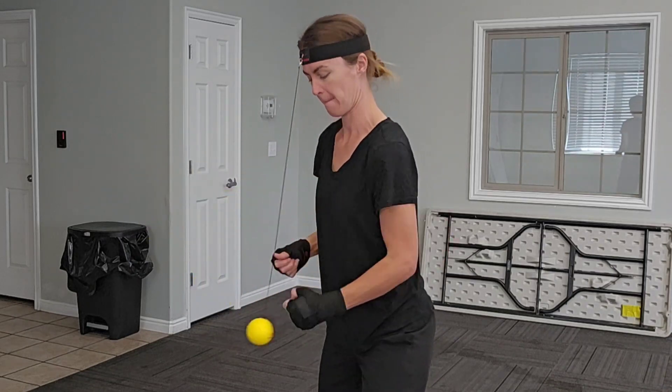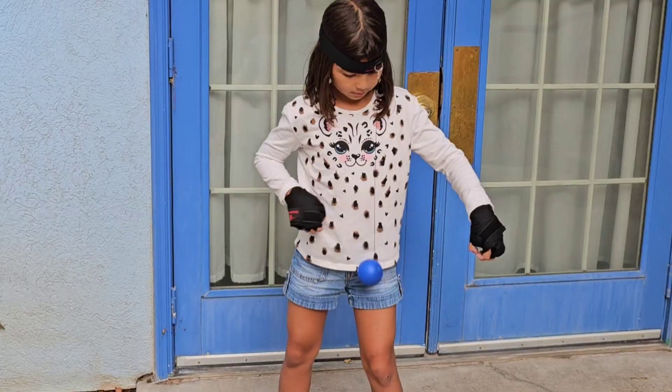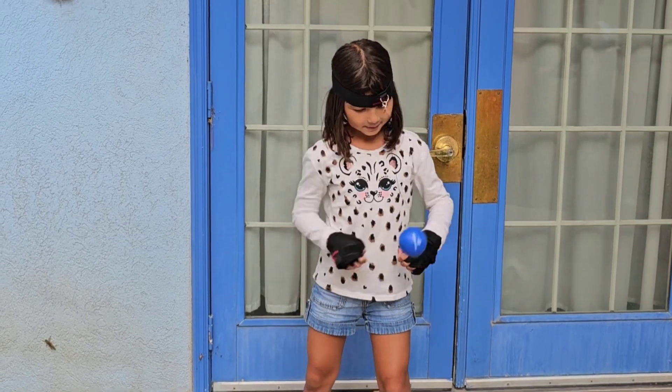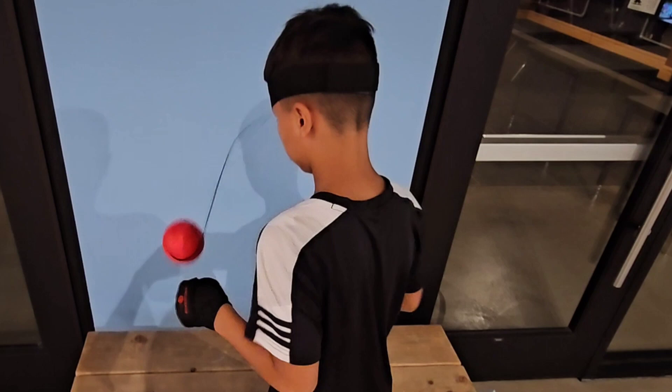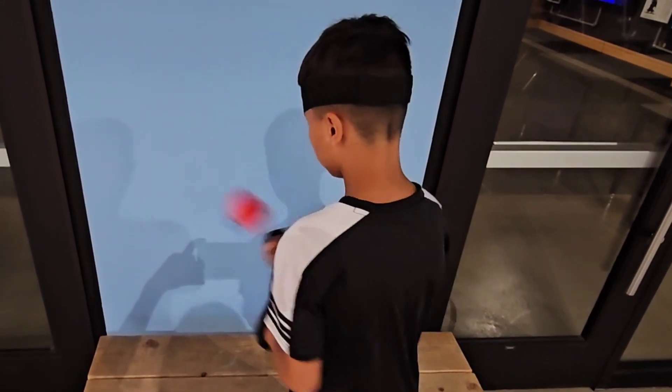Also, kids really do get their eye development through this depth perception here. This is so good for your eyes as they're developing — but that's what I've heard, especially after bringing my kids to the eye doctor. So I can see how this would be a benefit.